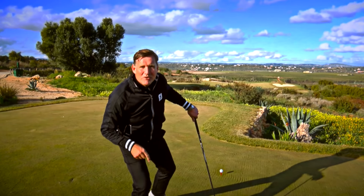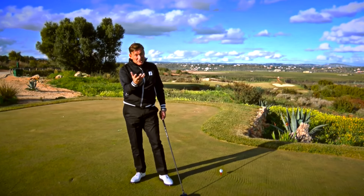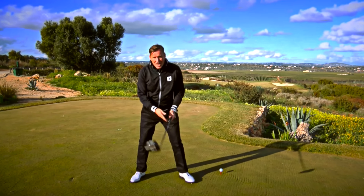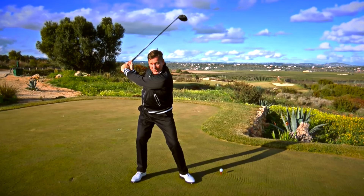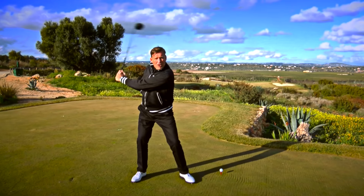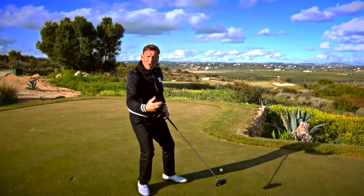I've got a little secret move for you that might even cure your slices, possibly your shanks, and your pull hooks — all at the same time — and it'll even give you a little bit more distance. At the top of the backswing, what tends to happen with a lot of amateur golfers is they start it with the top half of their body. This throws the club outside the line, causing slices, pull hooks, and lack of distance.